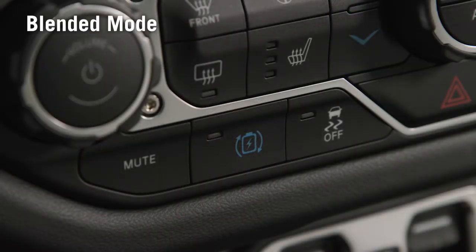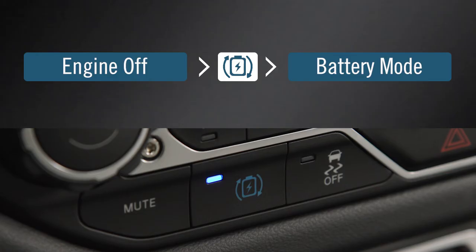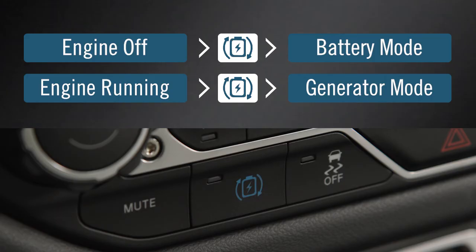To switch into Blended Mode from Generator Mode, press the Max Regeneration button once. The indicator will illuminate, indicating you are in Blended Mode. If the engine is off, pressing the button a second time returns to Battery Mode. If the engine is running, it returns to Generator Mode.